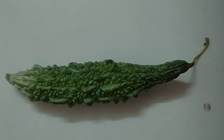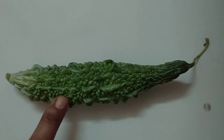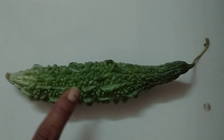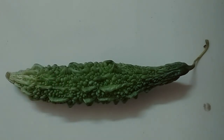It grows on climbers — वो ऊपर-ऊपर जो plant उगता है, लंबा-लंबा उसके ऊपर उगता है. It has seeds — उसको भी अंदर बीज होते हैं. It is available in all seasons — सारी season में आता है. We cannot eat the seeds of a bitter gourd — उसके अंदर जो बीज होते हैं उसको हम खा नहीं सकते; उसके बीज निकाल देते हैं, फिर उसकी सब्जी बनाते हैं.